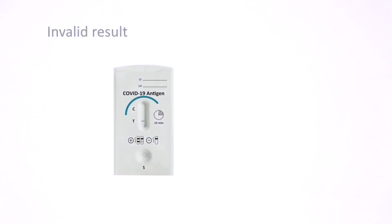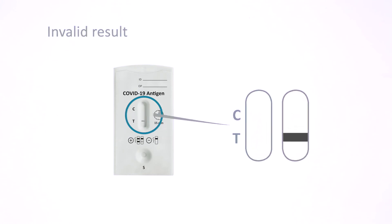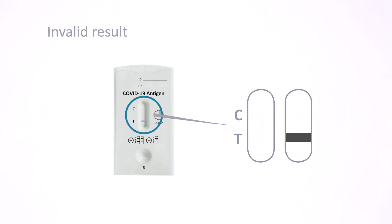The control line indicates that the test has been performed correctly and should always be present. If no control line appears, the result is invalid. Repeat the test with a new test cassette.